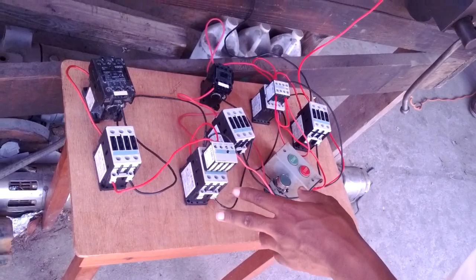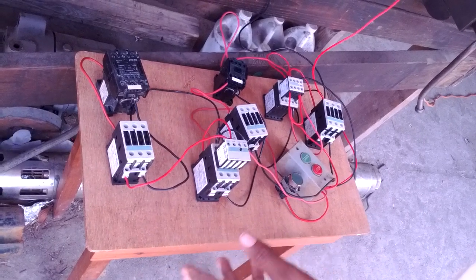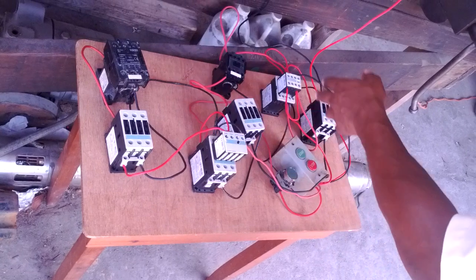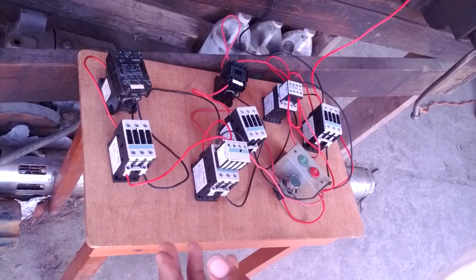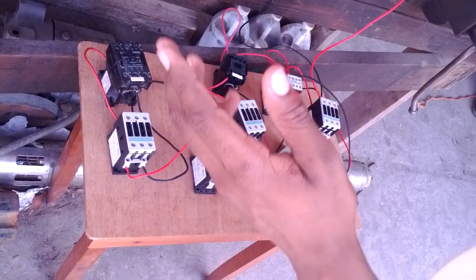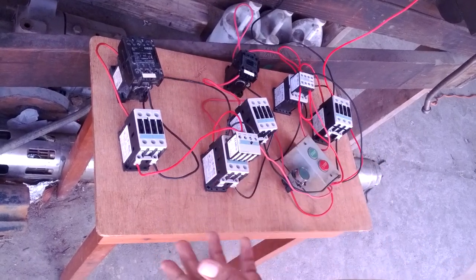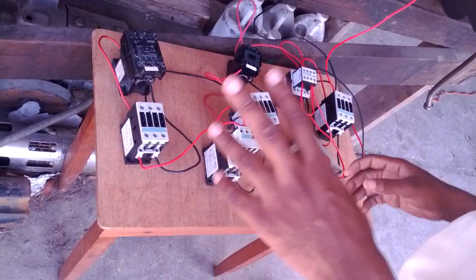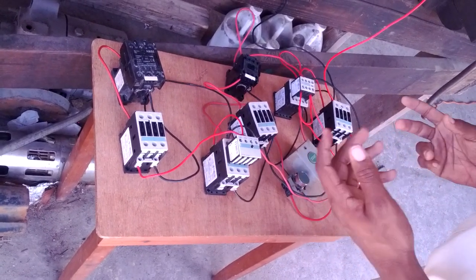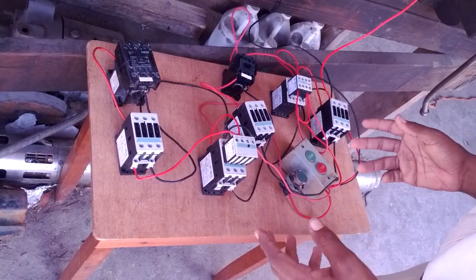Hey everybody, welcome to Mr. Wilson's exclamation page. I'm just doing a small circuit on advanced contactor controls — if you want to energize three contactors, four contactors, five contactors, stuff like that. I'm here at work, I'm a bit bored at the moment, so I just decided to do a small video about understanding auxiliaries, contactor controls, push buttons, and start buttons.